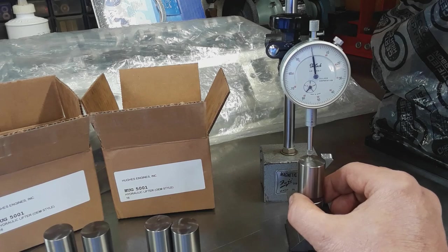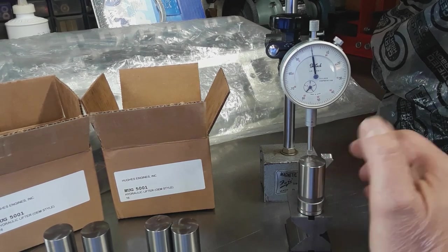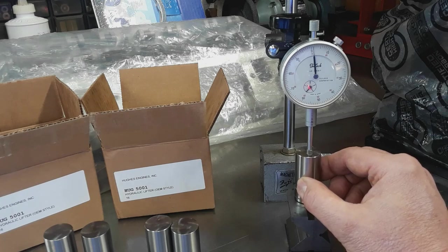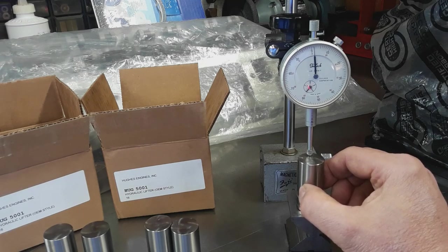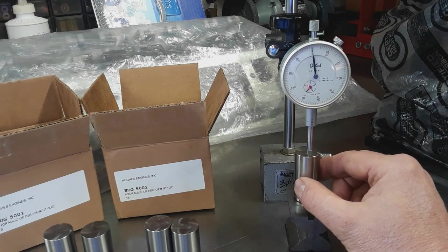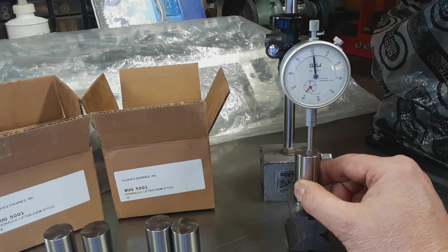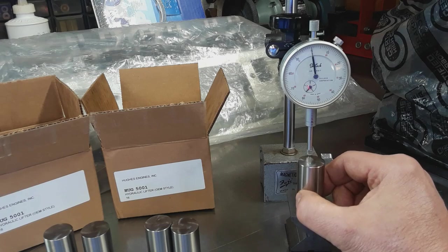Basically just put it on the table and mark it out so it won't move, then mount your lifter under the dial indicator. Unfortunately I've misplaced my 10-thou dial indicator so I only have access to the 1-thou dial indicators right now. Just slide the lifter back and forth and note the reading. I'm getting two and a half thou on this one. Rotate 90 degrees, go back again - same thing, two and a half thou.